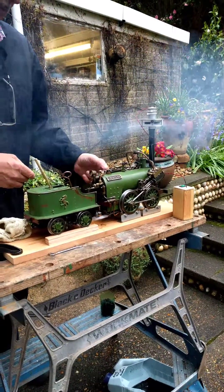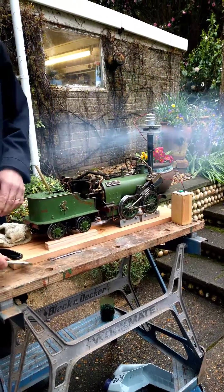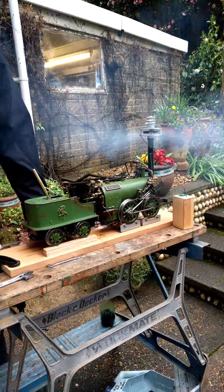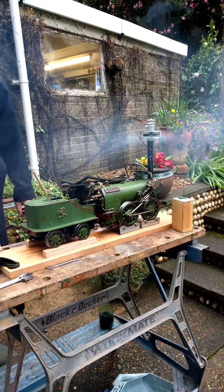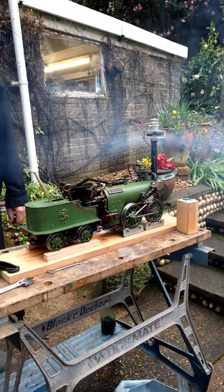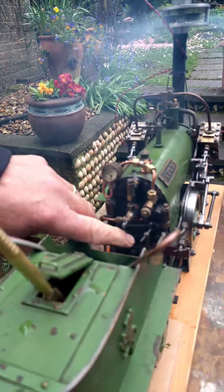I don't know who built it — one of the club members built it many years ago, and it's been sitting in various people's houses, never been steamed and never been looked after. So I've virtually checked over the boiler, we've pressure tested the boiler, and it just needs a steam test.